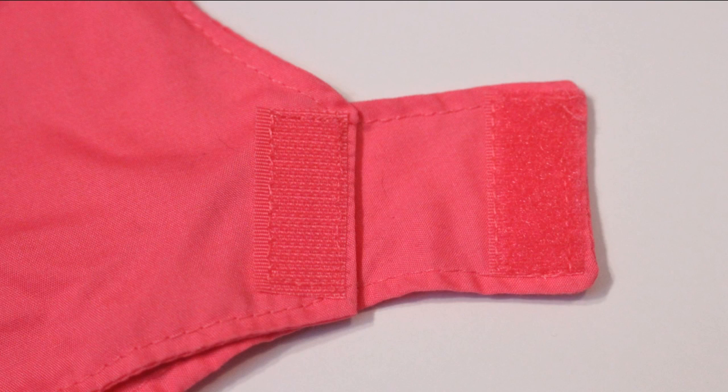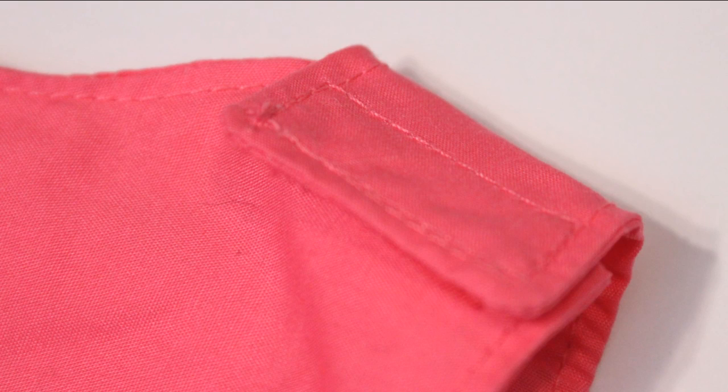I top stitched it all so that it looked really nice. Then I serged the bottom of the dress, turned it up to hem it, and added the velcro, which I did trim down. It was originally three-quarter inch wide velcro and I trimmed it to about a half inch so that it wouldn't be super bulky. And then the dress was complete.